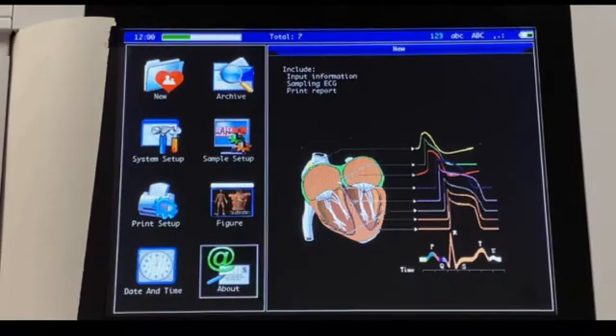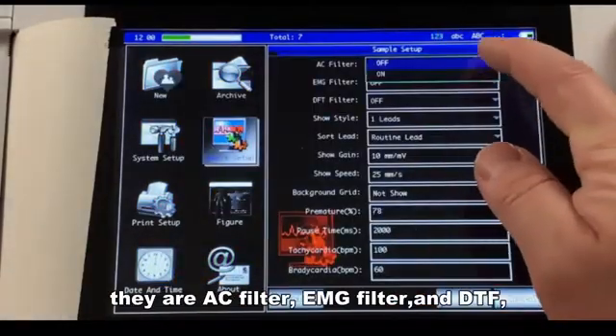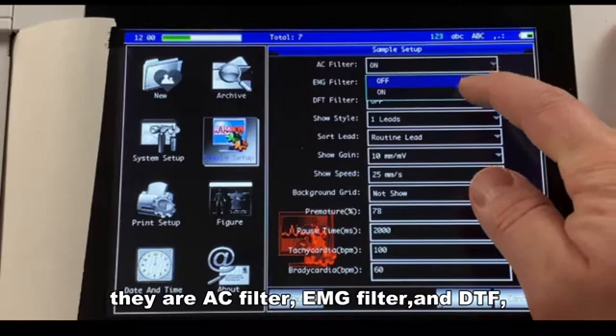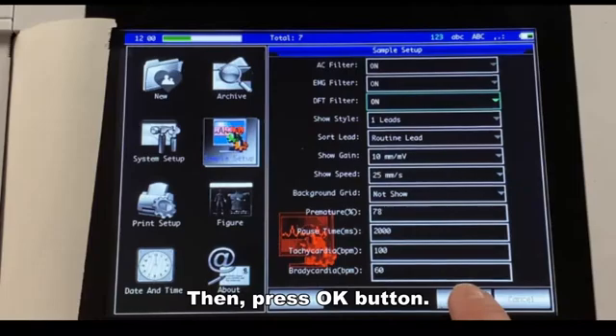Before a new recording, please enable the filters in the Sample Setup. They are AC filter, EMG filter, and DFT. Press OK.